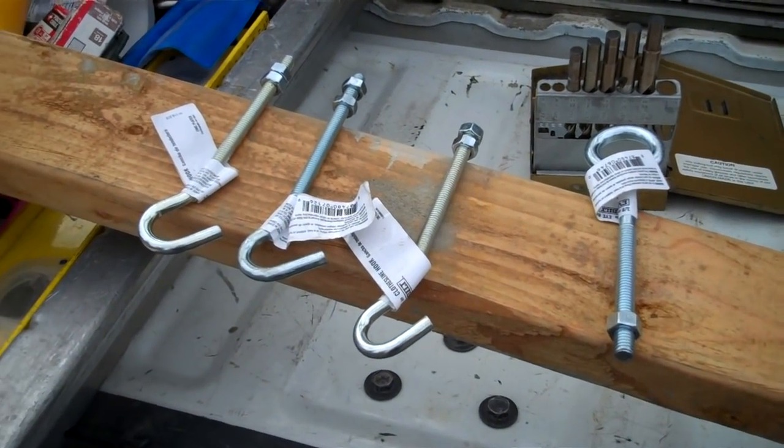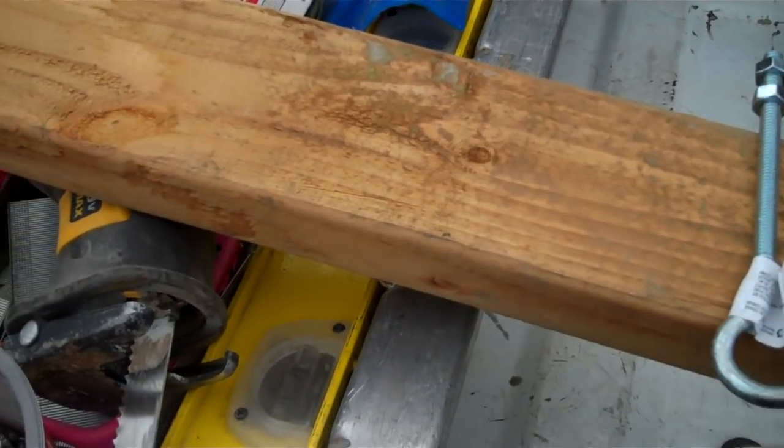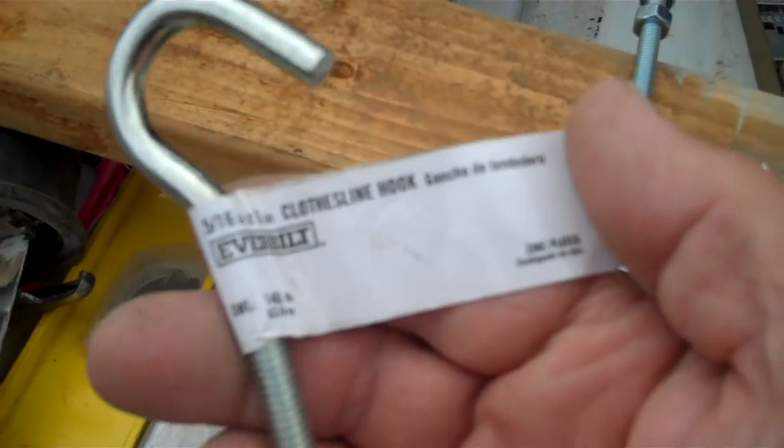First thing we're going to do — I went to Home Depot and picked up these bolts. I'm going to use a 2x4 as a stretcher, and these are 5/16ths by 6-inch clothesline hooks.